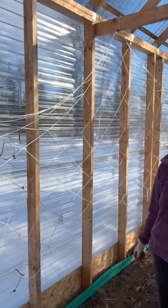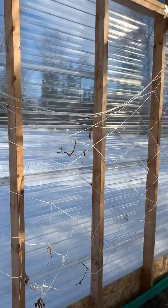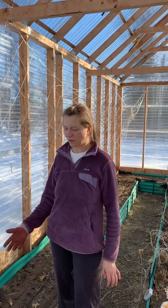Hi everyone! Today is March 22nd and we're in Wasilla, Alaska, and we still have snow outside — you can see how much — but it's really nice and warm in the greenhouse. So I decided to try a new method and plant some seeds in March and see how it works.